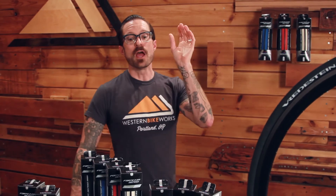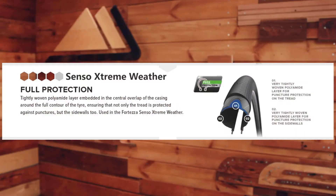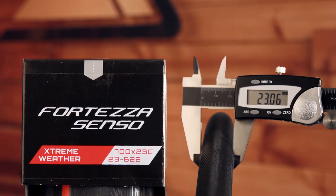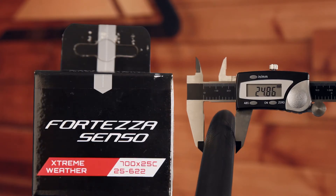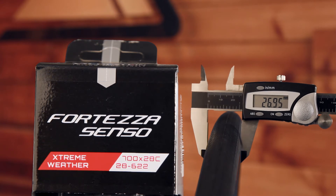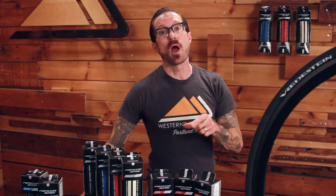Another addition is that whereas the all-weather just has a polyamide puncture protection belt in the center of the tread, you get bead-to-bead polyamide puncture protection with the Extreme Weather to resist sidewall cuts — because you never know what's going to be underneath that puddle when you're training in the rain. The Senso Extreme Weather comes in 23, 25, and 28 millimeters, measured pretty true to size on our test rim. The 28 is a little bit skinnier, so it's actually going to fit on those true race bikes with short-reach calipers.